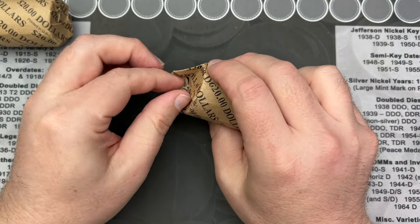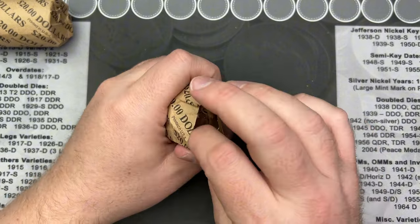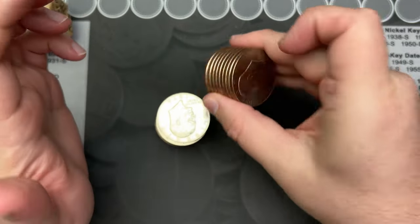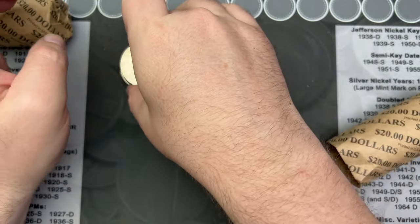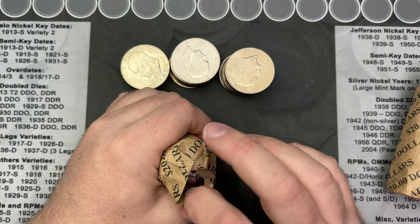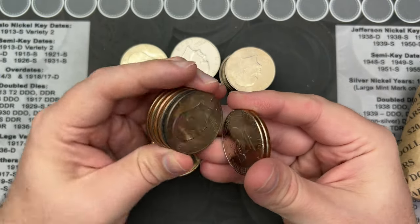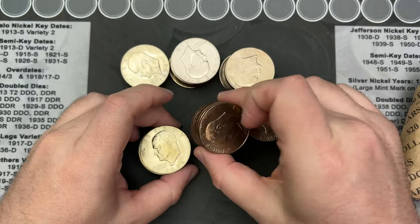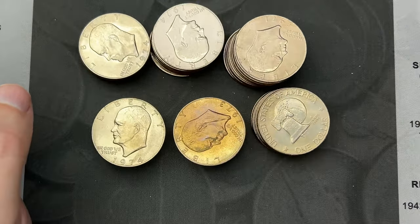These should all be Eisenhowers. Eisenhower coins were minted from 1971 through 1978, and these are all going to be clads — my coin shop sells silver separately. I don't know what to expect other than this might be a little bit of a dated set. That's a pretty gunky one there — got some tone on the edge or some fill on it.